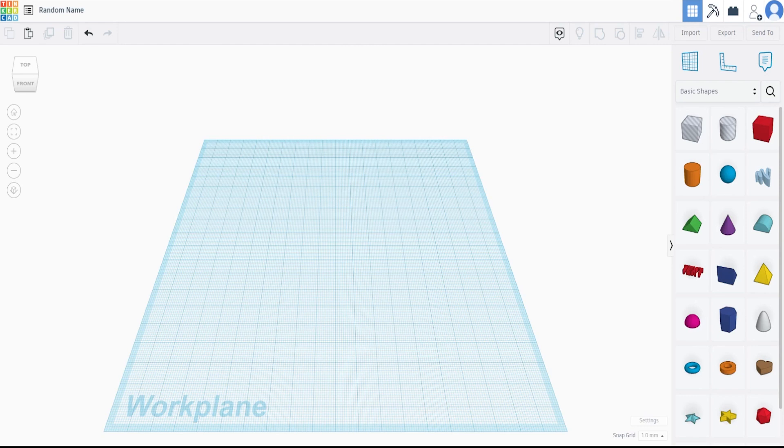The first thing I always do with every project is put in a name. I'm going to call this 'the keychain' — no problem there, except if I can actually spell, which I can't.